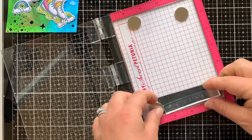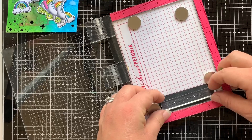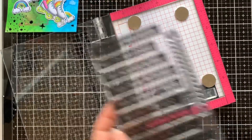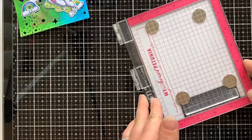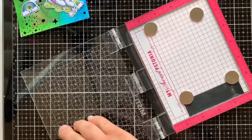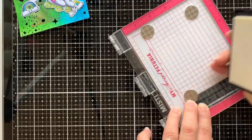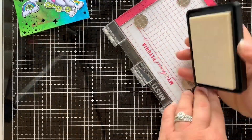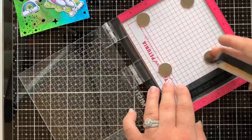Of course it needed a sentiment, so I got out the Magnetic Messages set and using a piece of black cardstock, I added that into my MISTI, gave it a bit of a rub with an anti-static tool, and then using my WOW embossing ink, I stamped that Magnetic Messages sentiment onto the cardstock, which I'm now going to emboss with some WOW opaque bright white embossing powder.